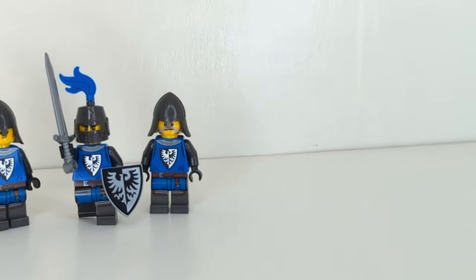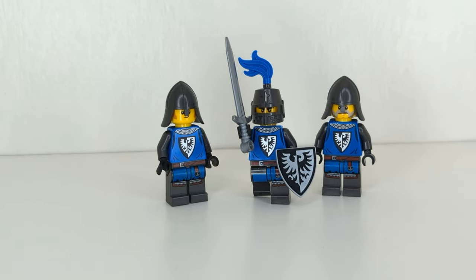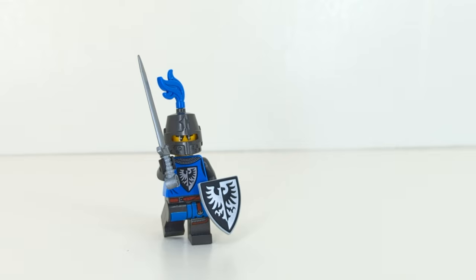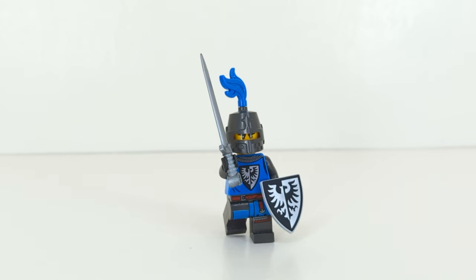Pearl Dark Gray is my absolute favorite. It obviously matches the figures the best because their arms and legs match, but I think the aesthetic just really works for a modern Black Falcon. The original black color really does suit the original figures, but the new modern ones really benefit from the titanium-kind-of-black color that pearl dark gray provides.